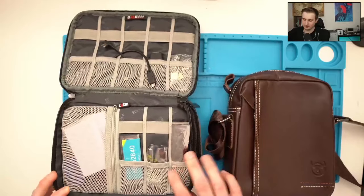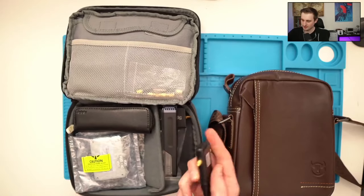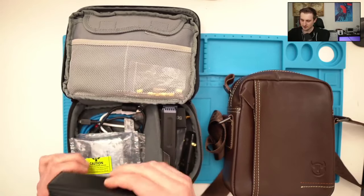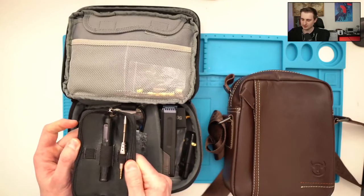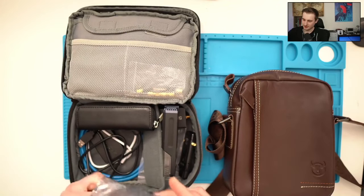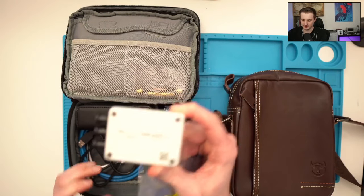You can see for example the ICopy-XS in here, some Wi-Fi dongles, a soldering iron in case I need to solder something, and also an SDR device — the USRP B205 mini. But since I travel a lot, I also wanted to reduce the size of this whole setup.